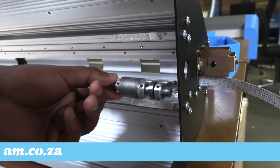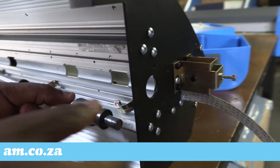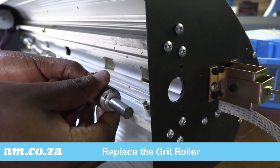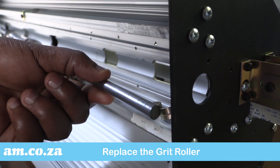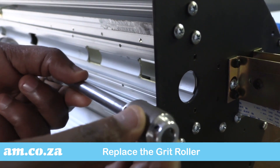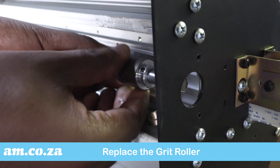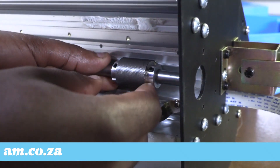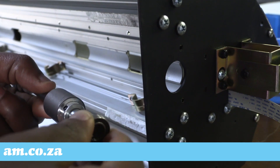Once the screws of the grit roller are loose, it will simply slip off the bar. Repeat the process for as many grit rollers as you want replaced. Then simply reverse the order, line the grit rollers up and tighten them in place.